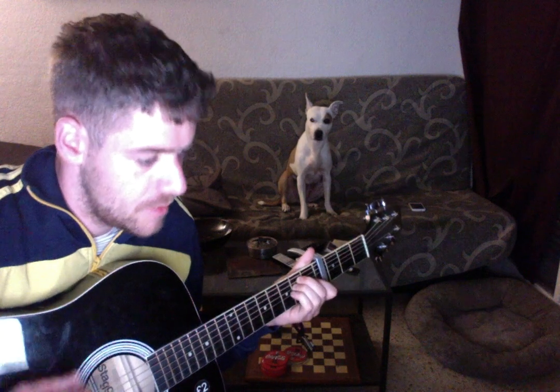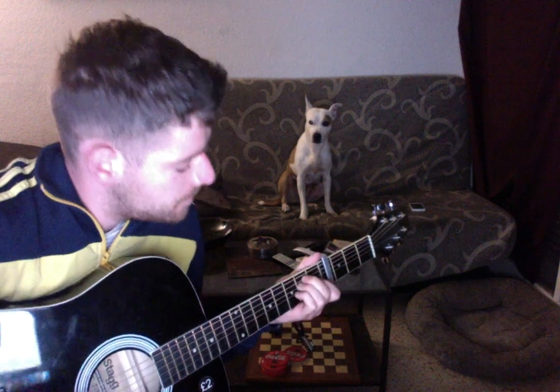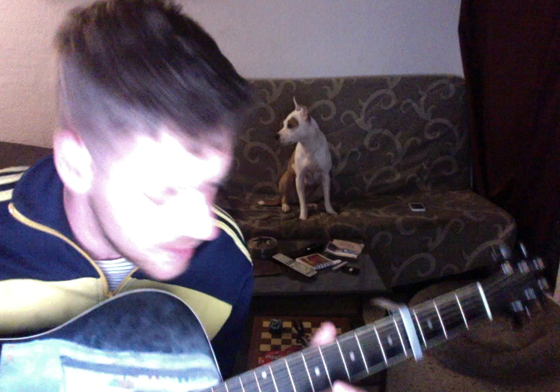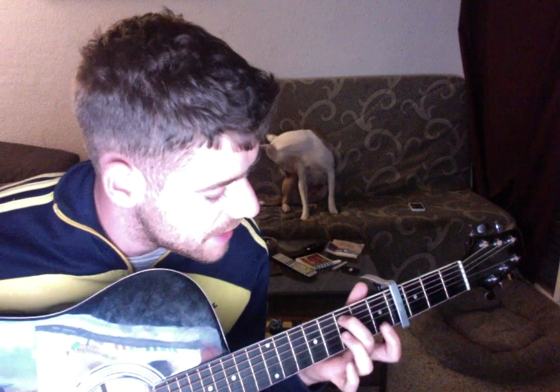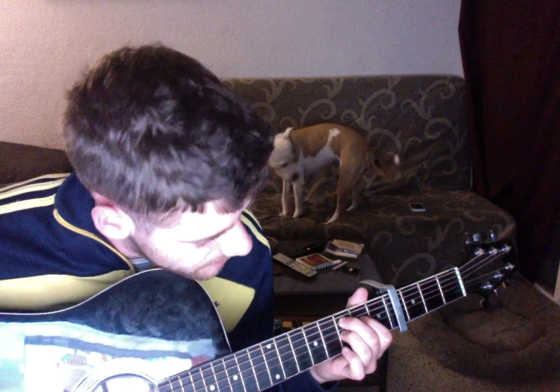Then we go to the chorus — I'm not sure of the names. We begin with E again. Then we go to this strange chord — I don't know the name. It's like a B7 shape without the little finger, but half a step up. It's: fifth string, third fret; fourth string, second fret; and third string, third fret.